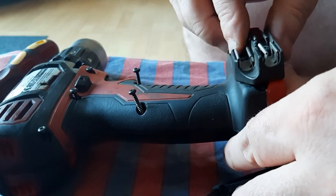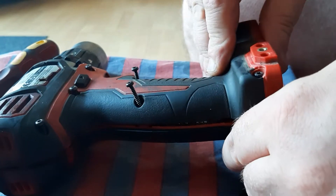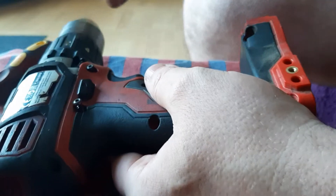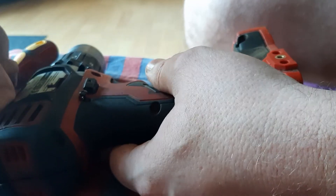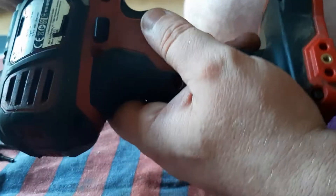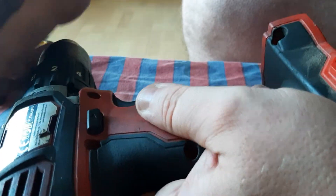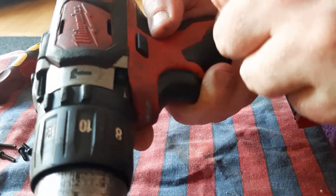All screws are slacking now. There's another small screw in the centre of that there, that little bit-holder. Get all the screws out as best you can. The screws are coming out now. The ones at the front of the drill too — there are 2 there.